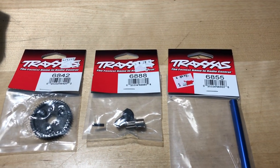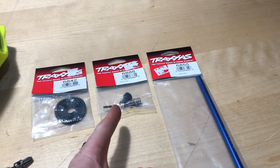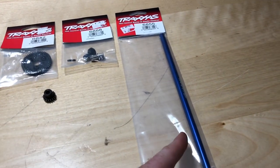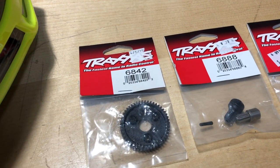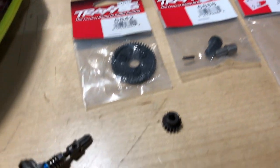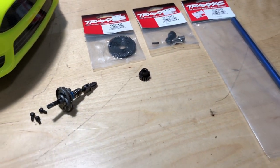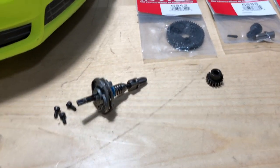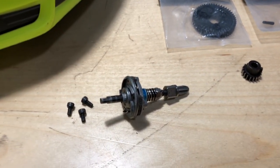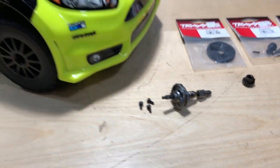I'm going to show you those part numbers; you guys can write those down if you desire. We got an aluminum drive shaft with some different splines to match with the drive shaft itself. That's a 50-tooth spur gear, 32 pitch. I also have a little 18-tooth pinion gear — that's a five-millimeter bore — so that's not going to be what comes stock. And this slipper clutch is out of the Traxxas Slash that I had lying around, so that's just a slipper clutch I can put in there.